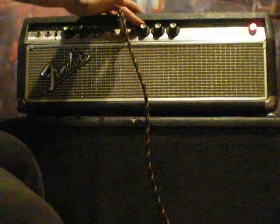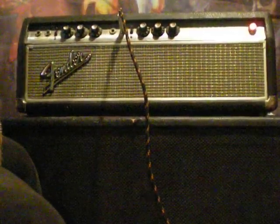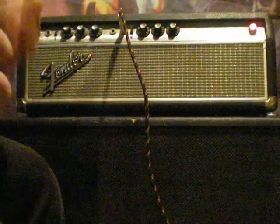I actually like using the bridge pickup and turning this bad boy up to about 8. Because it's such a low-output pickup and such a high-output amplifier, I think they really complement each other and you get that great growl to it.